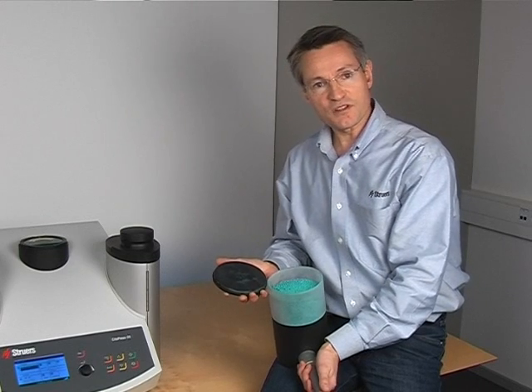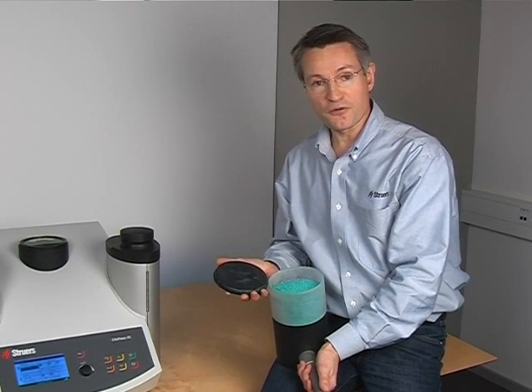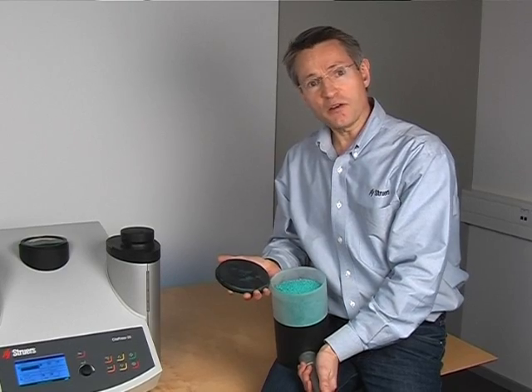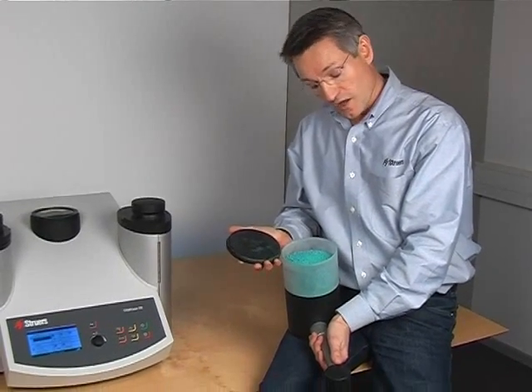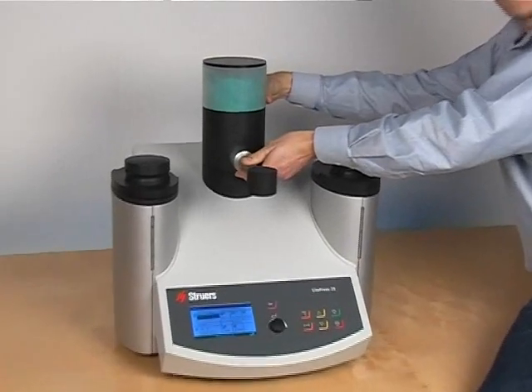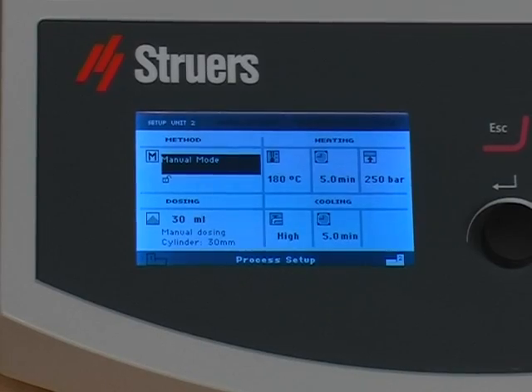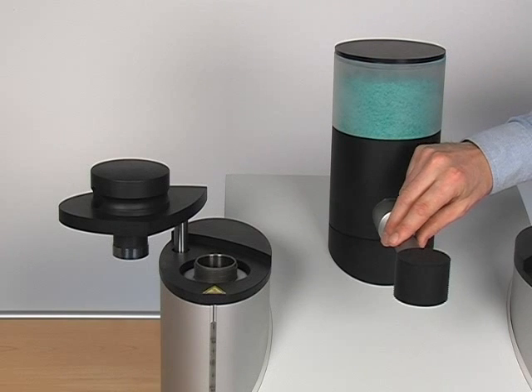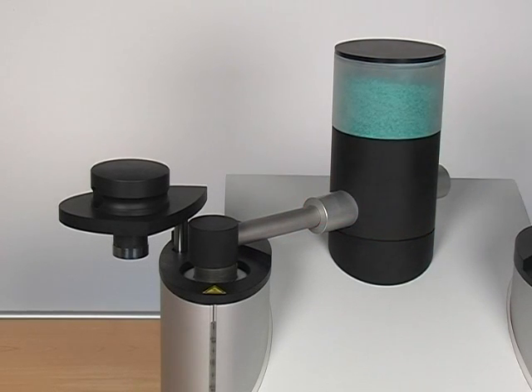An important part of the mounting process has gone largely unnoticed until now: dosing. How would you like getting the right amount of resin into the specimen by simply pressing a key? CITODOSER makes this possible. A built-in chip in the dosing unit allows the press to recognize the dosing unit. In turn, the press automatically retrieves the method last used with that dosing unit.